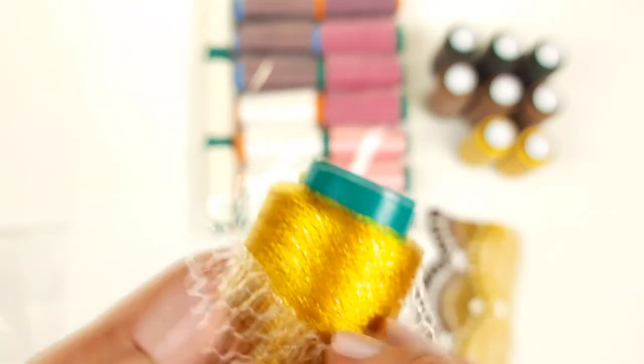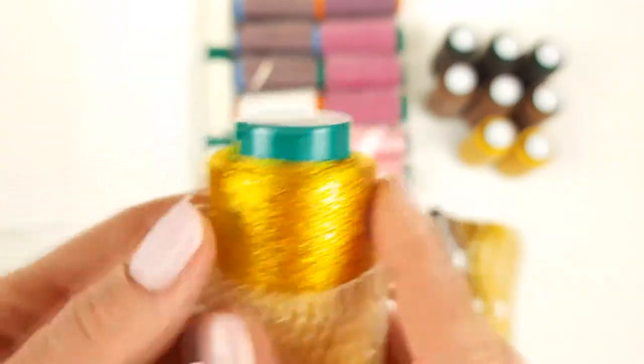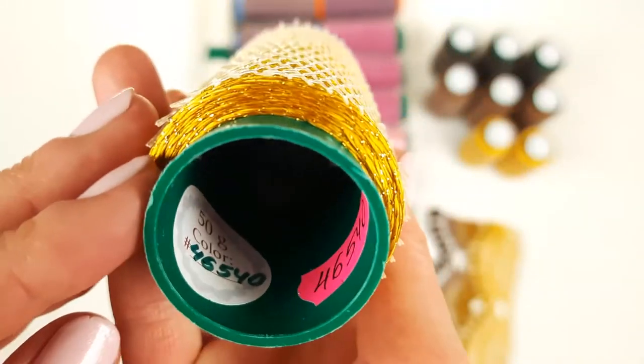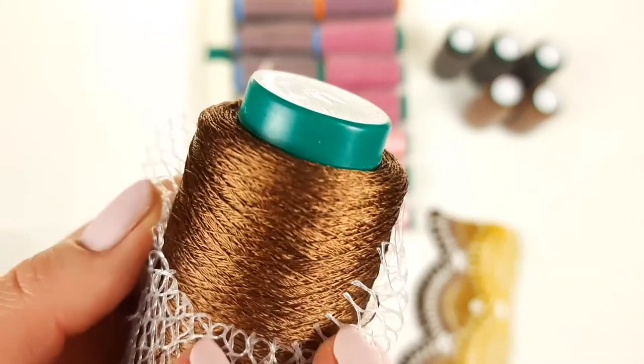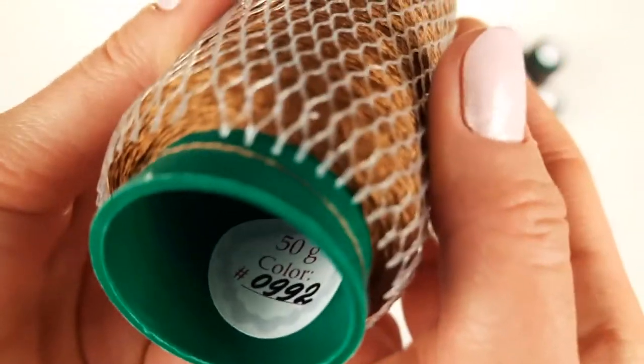The second color is new in our store — it's gold, also with a gold metallic finish, a very beautiful Italian viscose. The number is 46540, 50 grams, three cones. Next we have middle brown — you can see it's also very, very nice. The number is 0992.